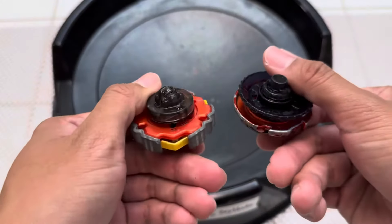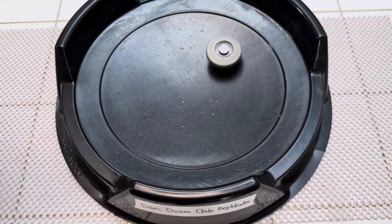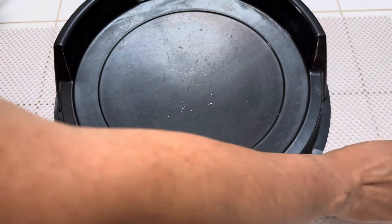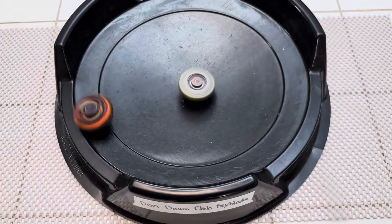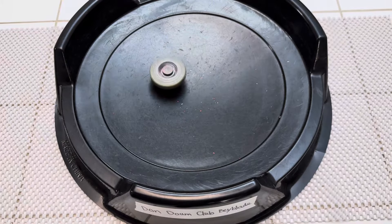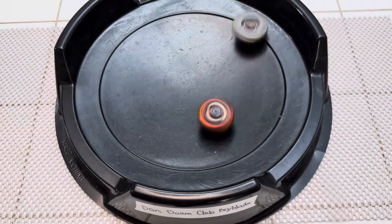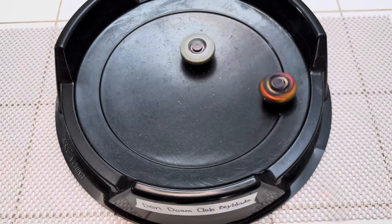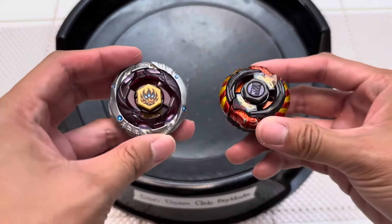Next up is Variares, on ball tip mode. Variares is definitely a high-recoil blade and way heavier, but Anubias got the first win. The Giga Flat is really cool here. Although the blade is really light, this Anubias upgrade is definitely adding some attack power. Easy peasy — Anubias wins that round.